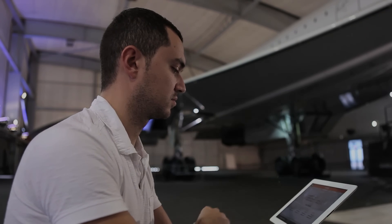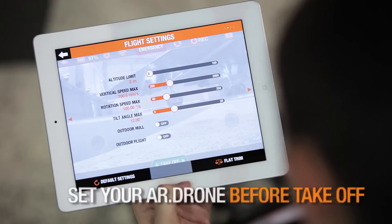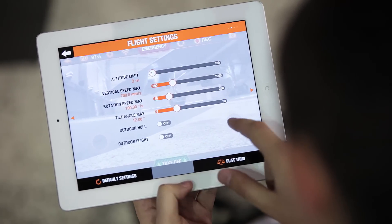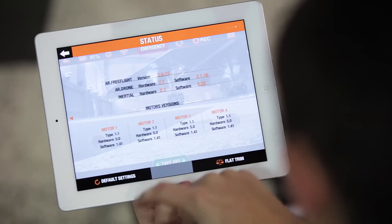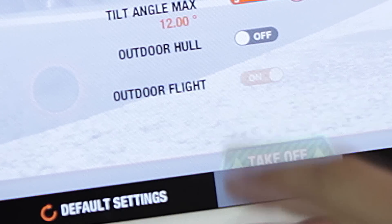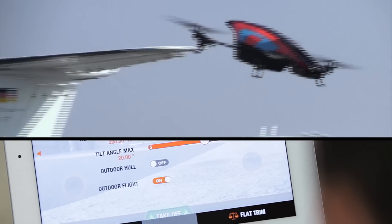Let's have a look at them. The AR drone is supplied with default settings suitable for beginners. However, you can manually change the settings to suit your flying style, whether you are a beginner or an expert. Start by indicating whether you are flying indoors or outdoors. If you are flying outside, don't forget to activate the outdoor flight setting.